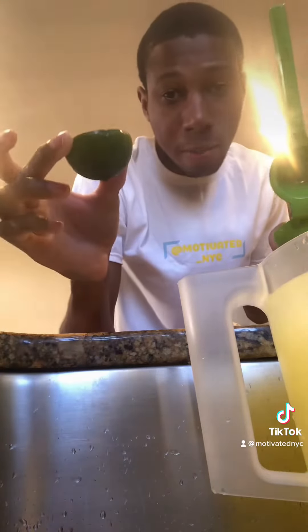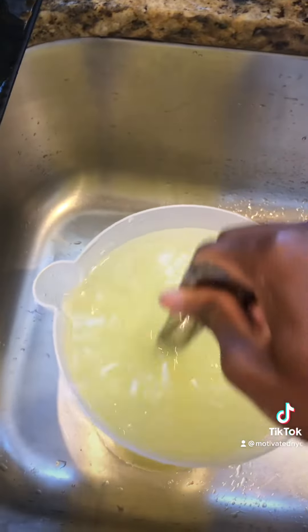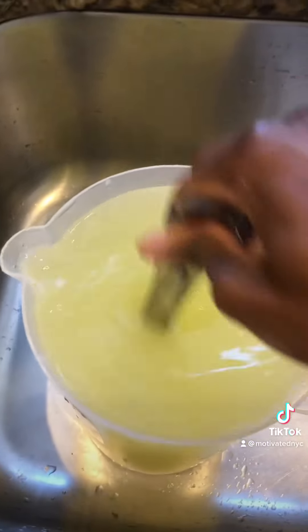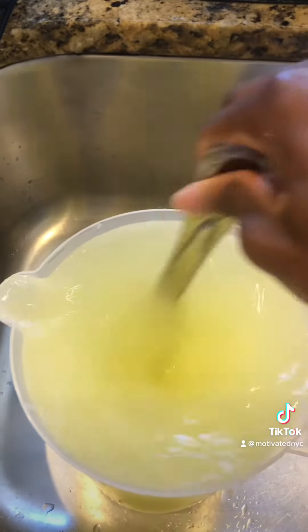You want to cut half a lime and then squeeze it. Once you put all the ingredients in, all you do is mix it — just give it a couple minutes of mixing and then you should be fine.